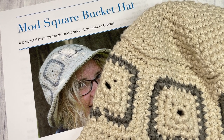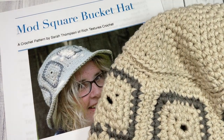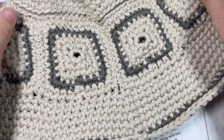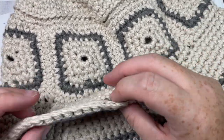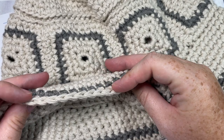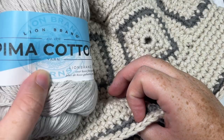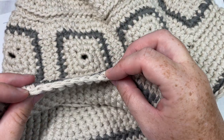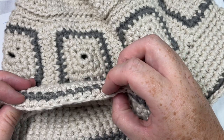Hello everyone, I'm Sarah of Rich Textures Crochet and welcome. Today we're going to learn how to crochet this Mod Square Bucket Hat, which is an easy bucket hat to work. I have my sample here. It was worked using 100% cotton yarn. I'll be showing it to you today in Pima Cotton by Lion Brand, and you're going to work it holding two strands of yarn together, which makes the fabric a little bit thicker.